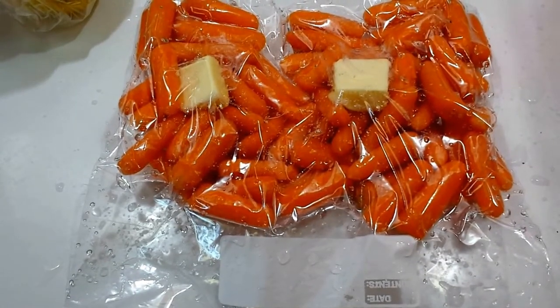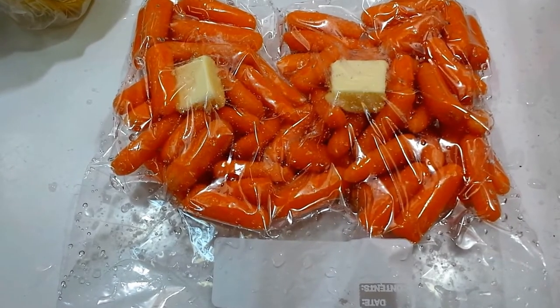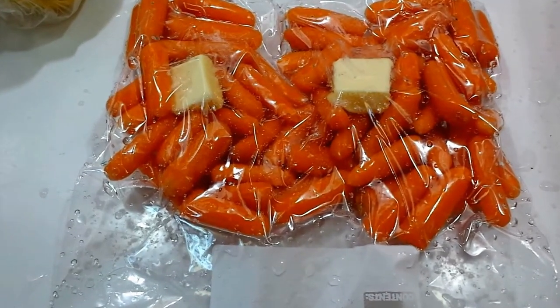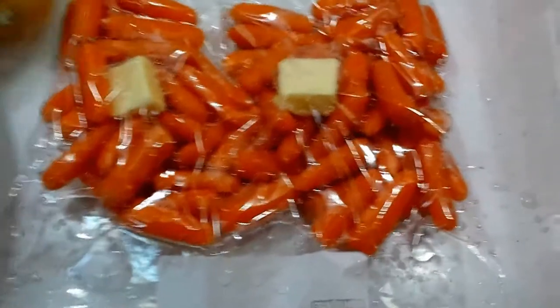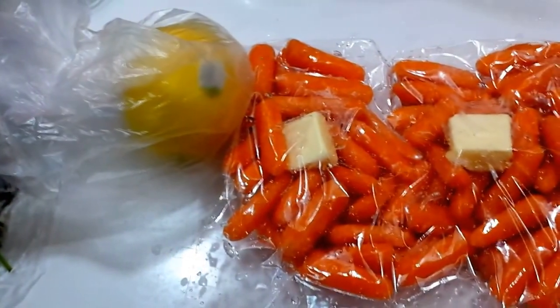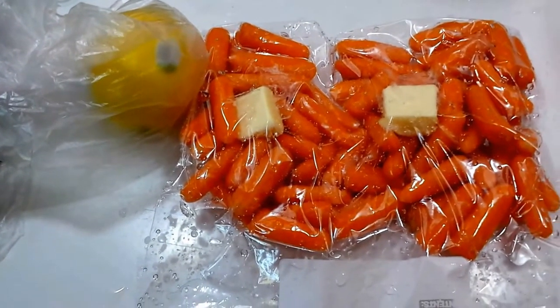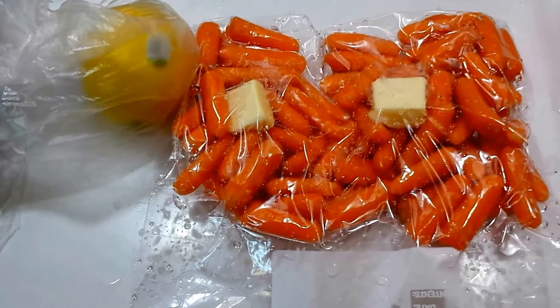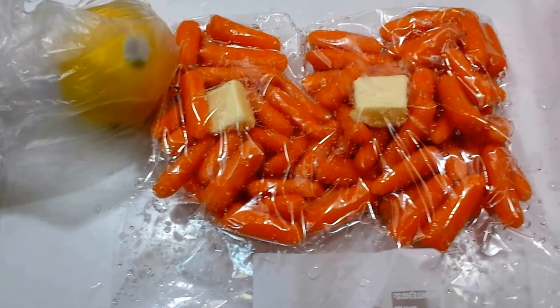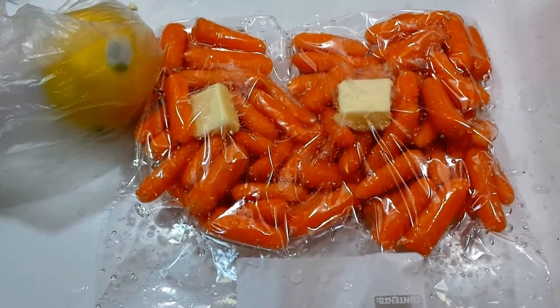For today's sous vide adventure, gonna do some baby carrots as one component of the meal and chicken thighs - lemon chicken thighs. And gonna get some Swiss chard that I'm growing outside and harvest the first batch of that and sauté that up to go with it.